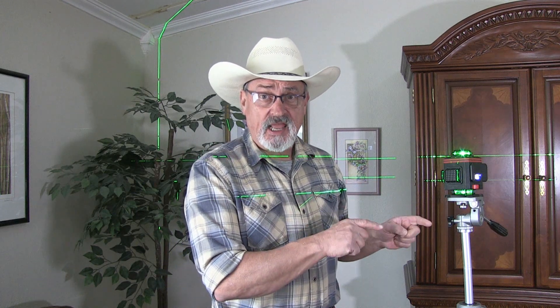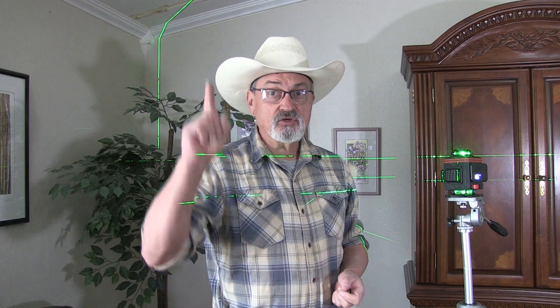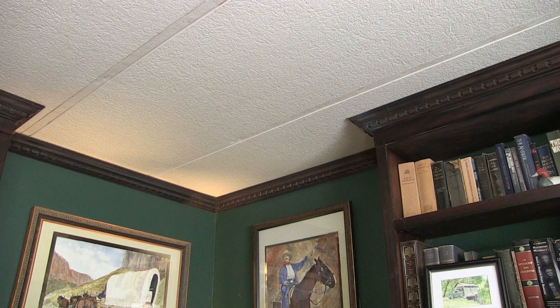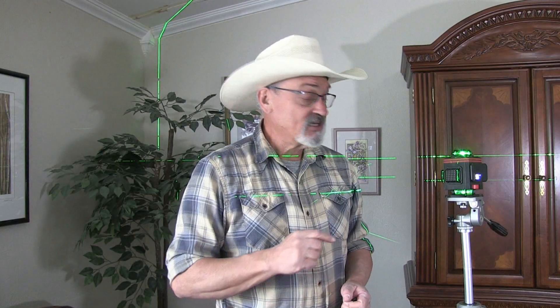When I get ready to build my deck, this is going to come in handy. When I put in my chair-back rails for around my dining room, this will come in handy. When I do the accents in the living room and the library — the same design I did in my bathroom — this will also come in handy. This thing has so many different applications; just use your imagination.